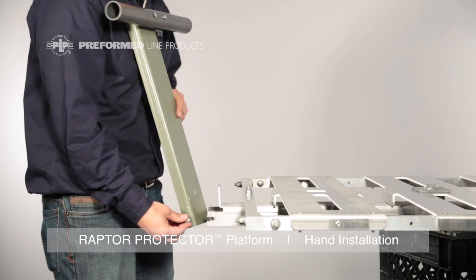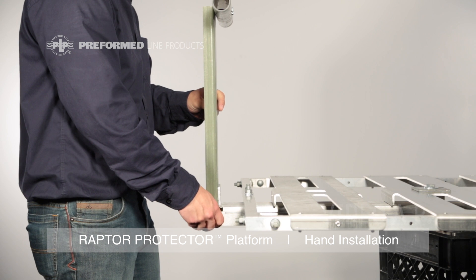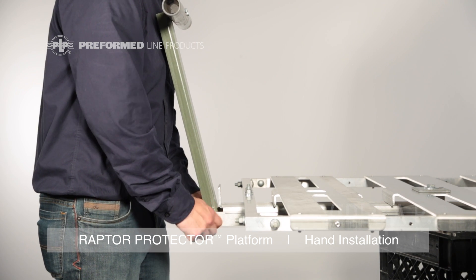Prior to platform installation, attach the perch to the main support bar by sliding the bolt into the slotted end of the main support bar and tighten down.